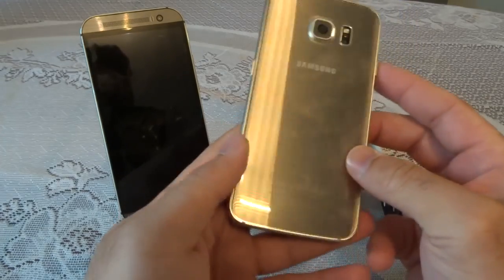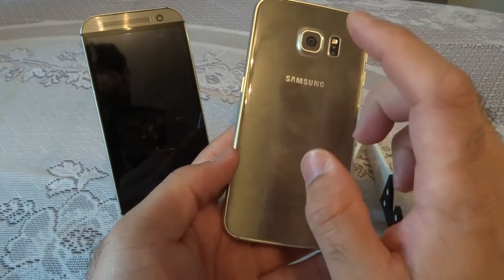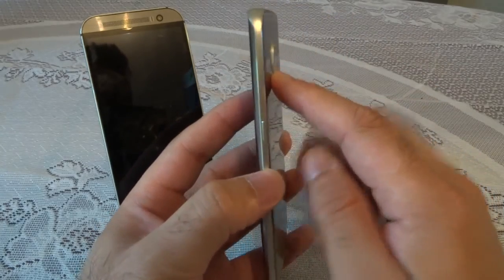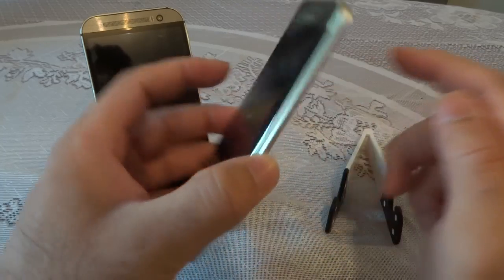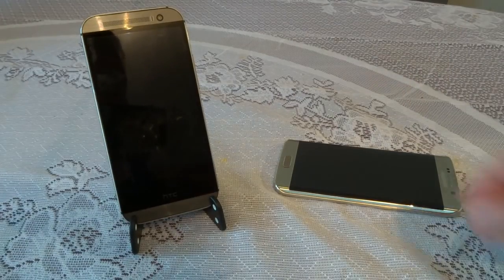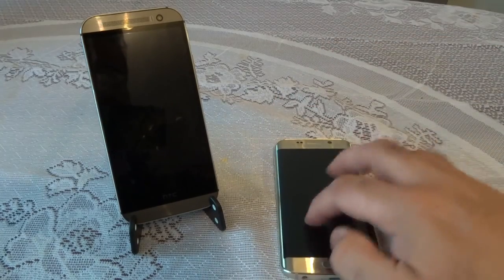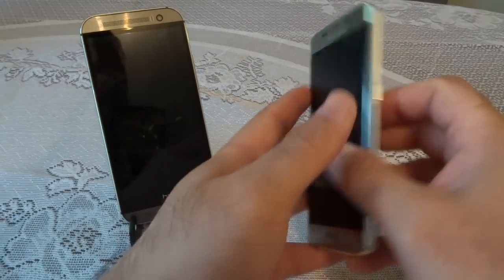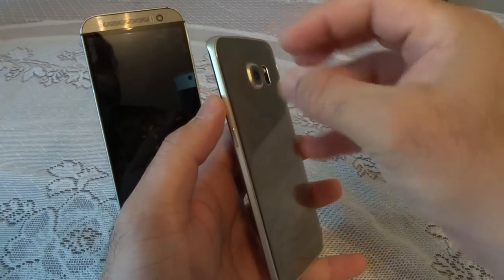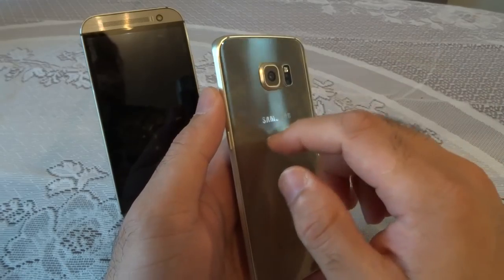The only cons in the build quality are the glass back, which is a fingerprint magnet — you'll have to clean it constantly if you don't use a case. There's also the protruding camera, which is not aligned with the back surface of the phone. When you put the phone flat on a surface it won't lie flat. You can still type, but the camera risks getting scratched. I'd strongly advise buying a case — many cases have a cutout so the lens doesn't contact the surface.